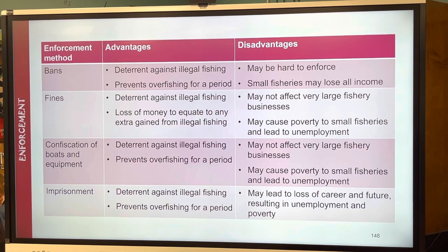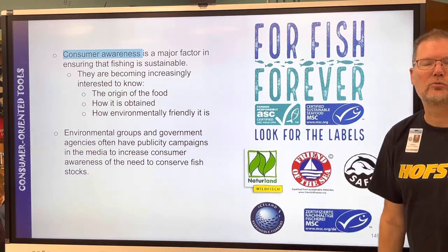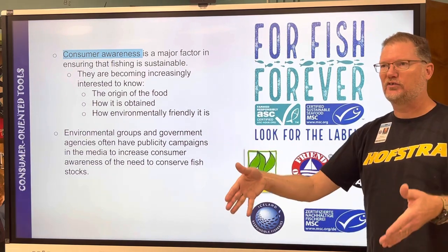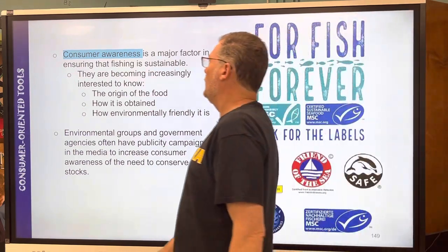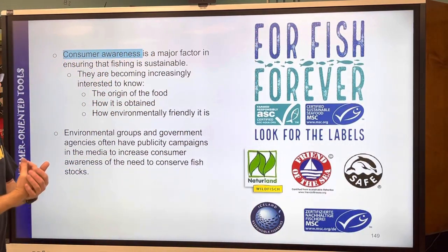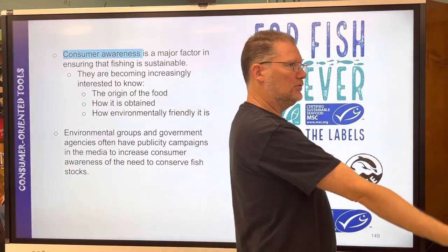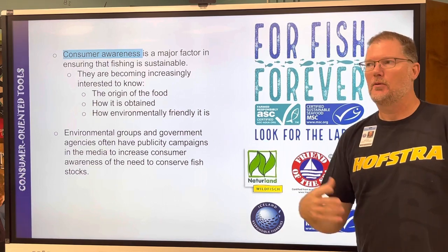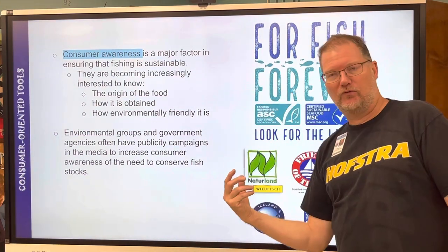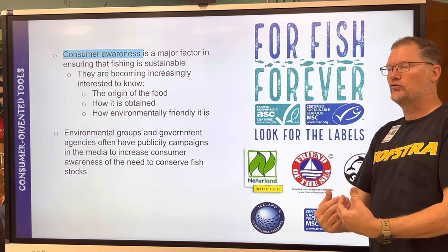Consumer awareness — another word for it is education. How educated are consumers? That's what drives the whole thing. It's the wants, not the needs, that drive fishers to act the way they do. If we wanted different things or less things then the fishing industry would change. From being in this class, all of you should be becoming more interested in knowing the origin of your food.